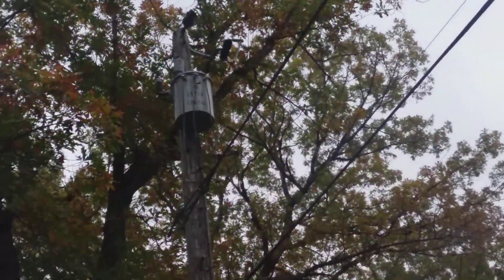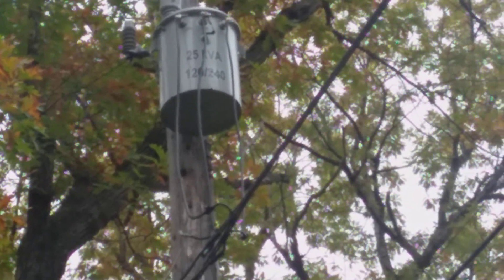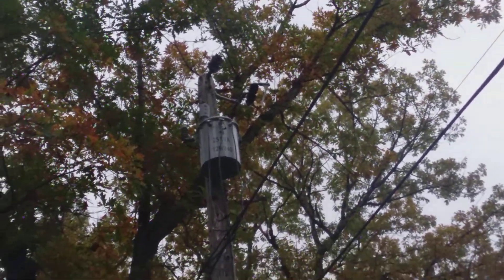This is the pole transformer in my backyard — it serves my house. You're probably wondering what this jumbled mess of wire is. Don't worry about that wire. Only worry about the transformer wires and that top line. The power comes in through that very top thin line, goes through the fuse cutout right there, and then goes into the transformer through that top bushing.